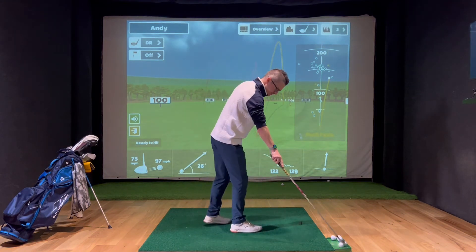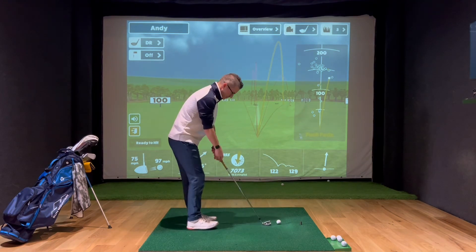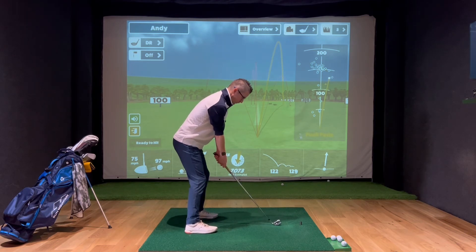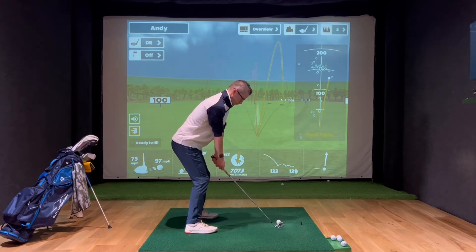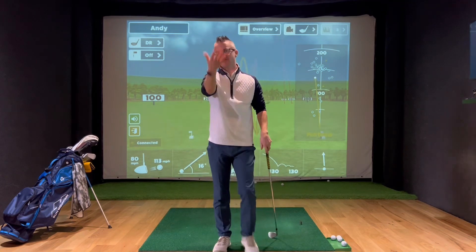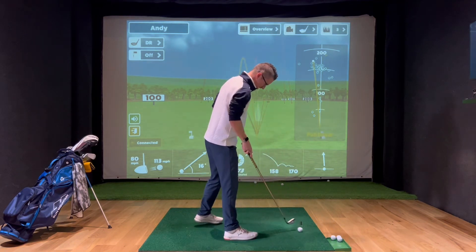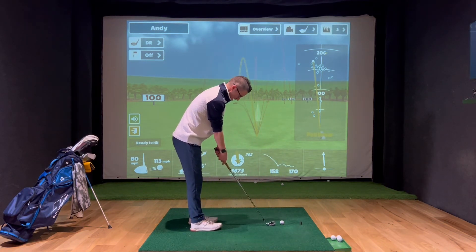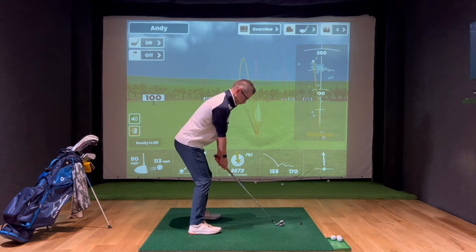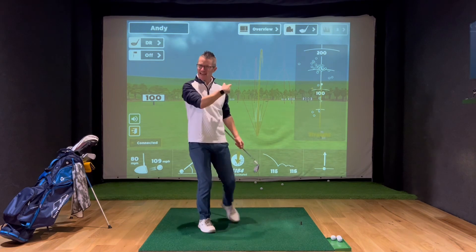What I'm hopefully going to do now is show you a good shot with a fairly neutral grip and a fairly decent golf swing. I'll do another one. There you go — straight with a good grip.